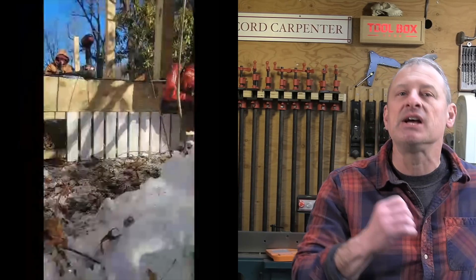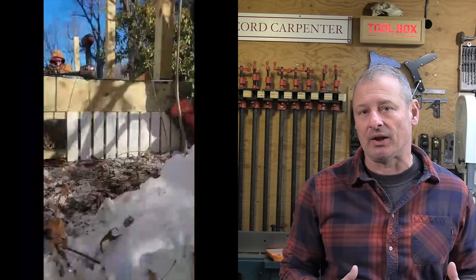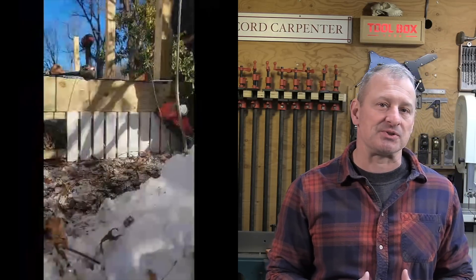Hey guys, Rob Robillard from Toolbox Buzz. We recently took the brand new Gen 2 Milwaukee nailers — 16 and 15 gauge finish nailers — out into the field for several weeks. My first impression is that these nailers install fasteners with clean, consistent nail holes, and the most impressive thing was how fast they install nails.